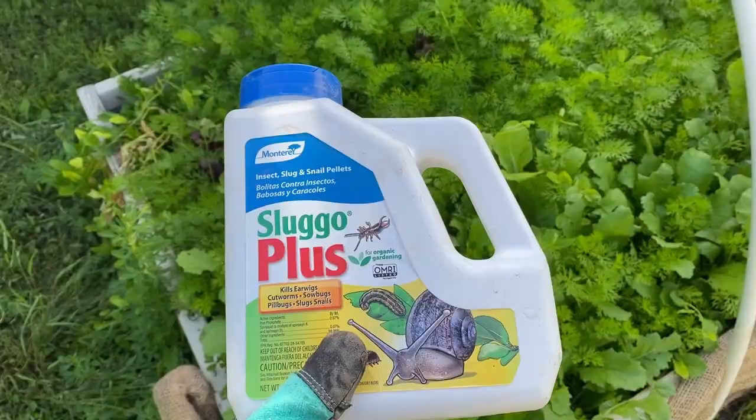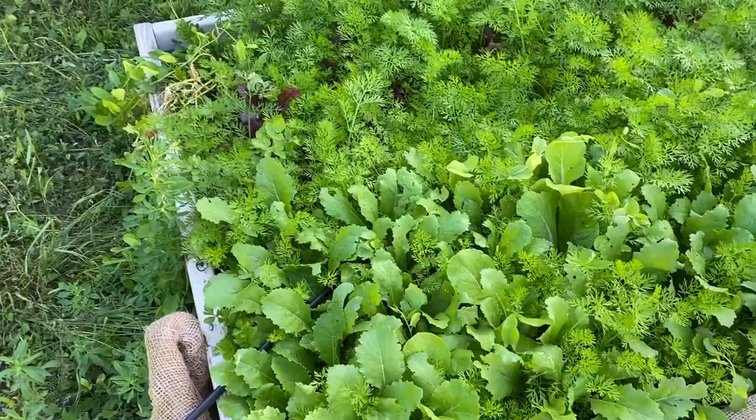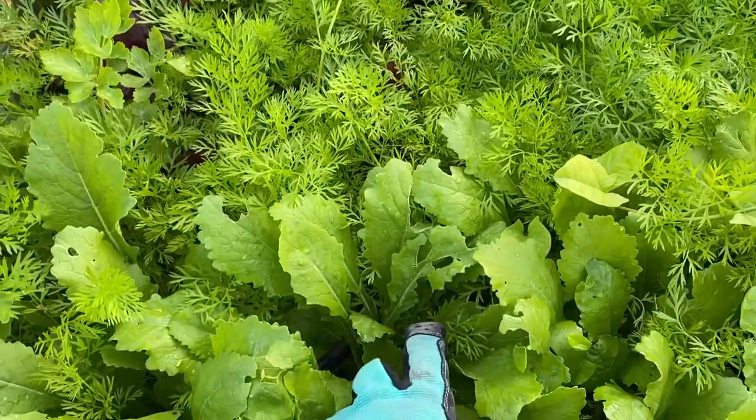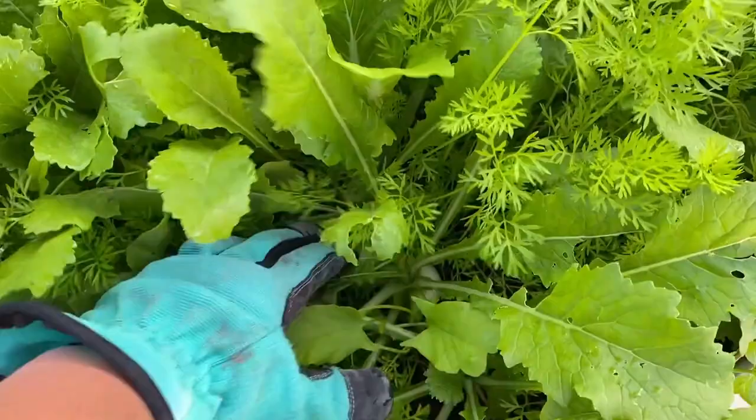I am going to be starting my Sluggo Plus, putting some of that out. It's an organically listed insect control. I have a lot more holes and shoe marks on some of the plants, more than I want. It's probably from roly-polies and earwigs, and I've seen a lot of cutworms around the yard too.